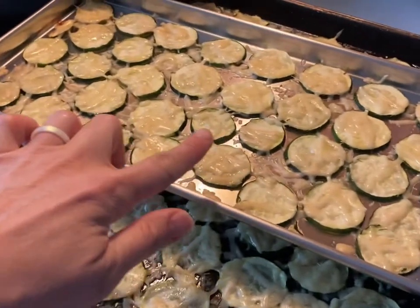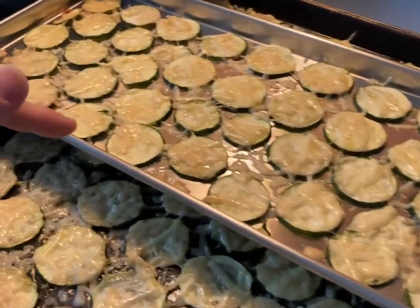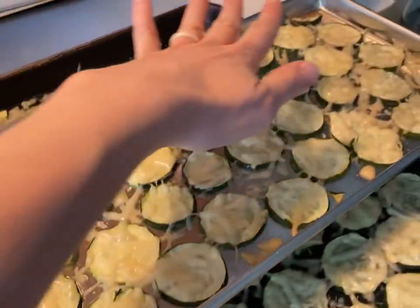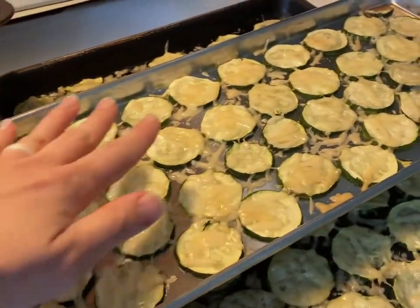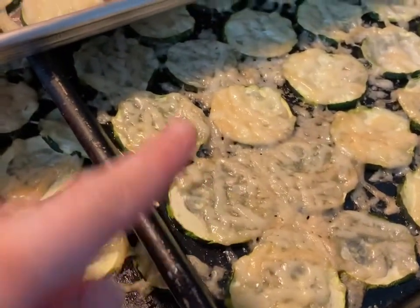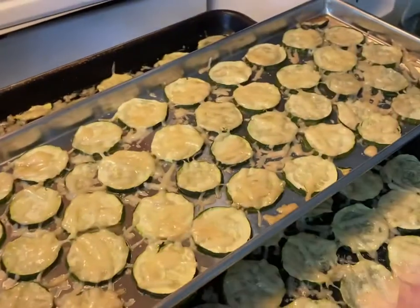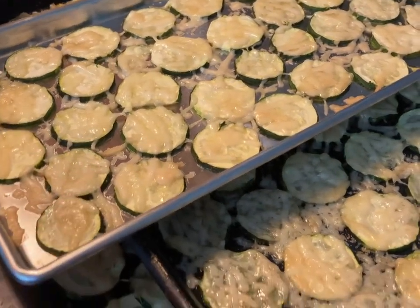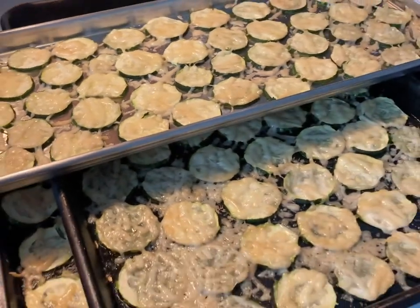I'm baking on my freeze dryer tray for the first time — I saw someone else doing that online and figured I could too. You can put a piece of parchment paper down and add another layer or two. Just make sure you put parchment paper between each layer to absorb moisture and keep them separated so they don't freeze dry together. These make amazing zucchini parmesan chips.